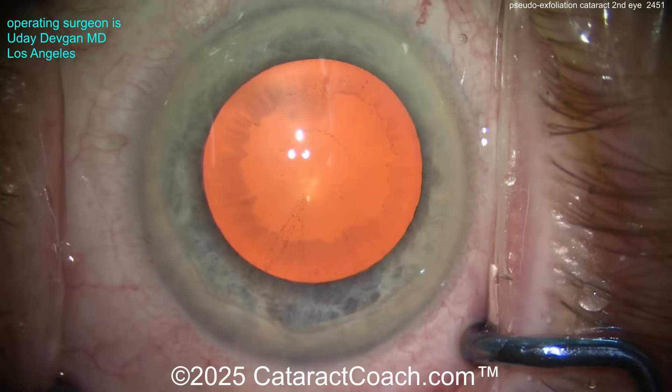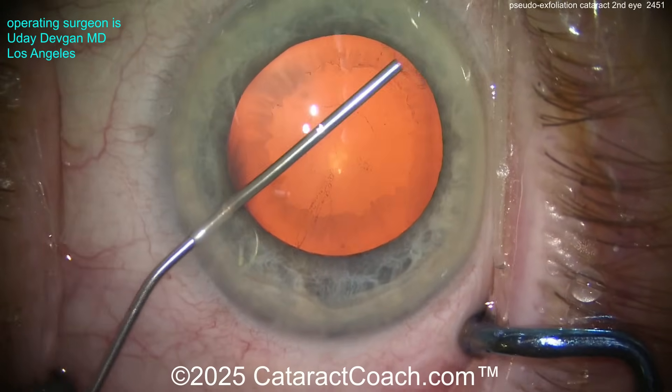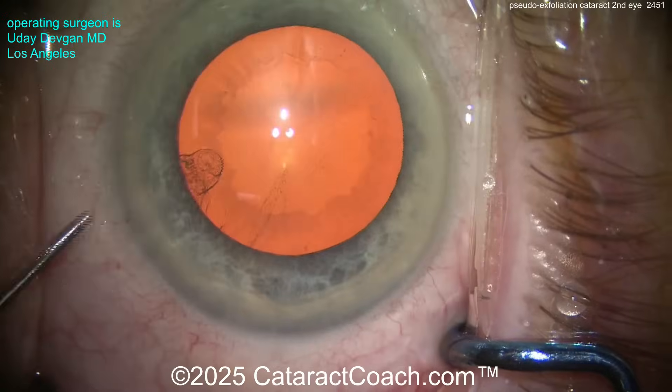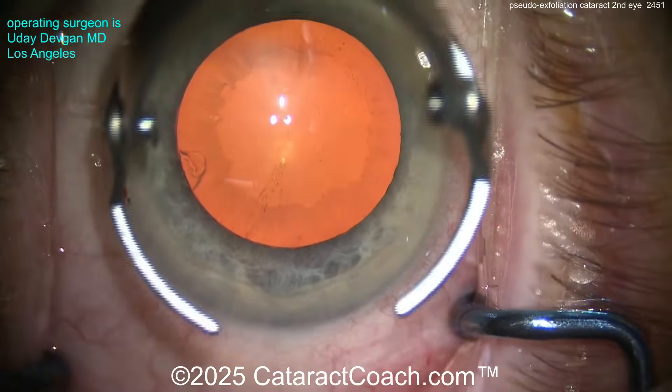On the first eye that has the phimosis, we did a YAG laser capsulotomy of the anterior capsule rim at 12, 3, 6, and 9 o'clock to help break that ring of phimosis, and that's helped stabilize it. So what should we do differently here?